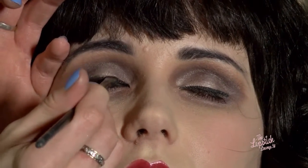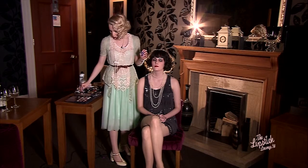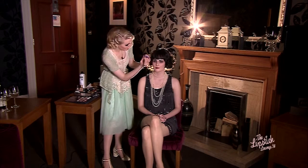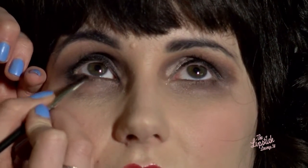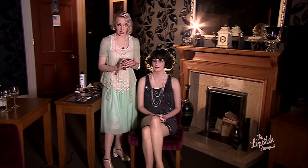I always use a liquid liner when doing this purely because you get nothing darker than a jet black liquid liner. You still want that definition at the eyelashes — you want it to be different from the shadow. Same as always, what you do to the top you do to the bottom. You really want to make the corner quite dense because even though you're using so many dark colours, the nature of 1920s eye makeup is it makes the eyes look massive compared to the tiny lips. It's a contrast.